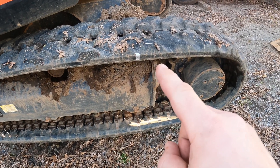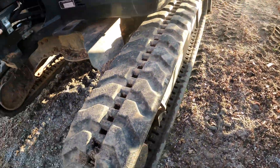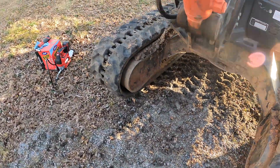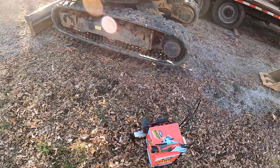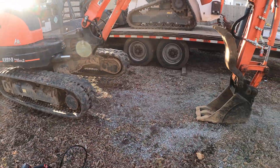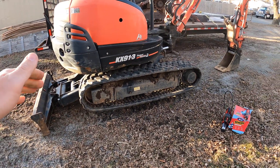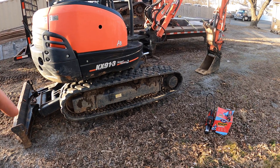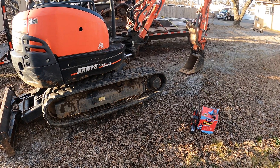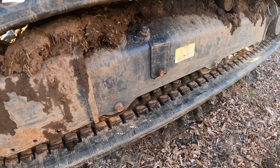Now you can see the silver mark is about halfway between the sprocket and idler on both sides. That's why I like lifting the whole machine up in one shot — I can spin both tracks to where they need to go and grease both sides without having to spin the machine around and lift one side then the other. I'm not sure how crucial the seam placement is, but that's what the service manual says.